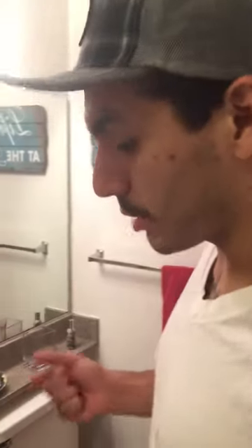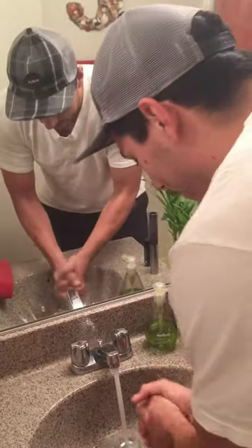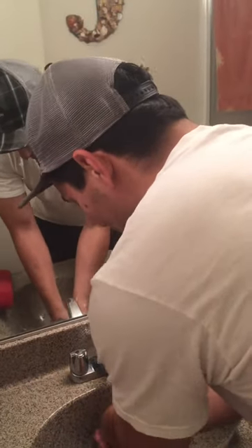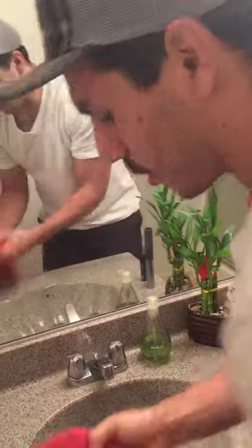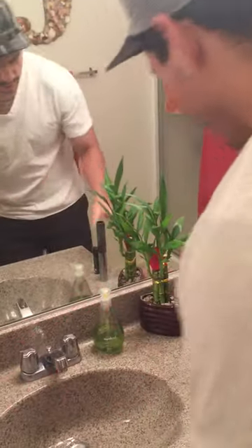Hey guys, just here to show you how quick and easy the sandbar is to use. It's been a heavy week on the rig, you know, hands are kind of jacked. All you got to do is start off — wash your hands with soap and warm water, get them nice and damp, get them soft, then pat dry.